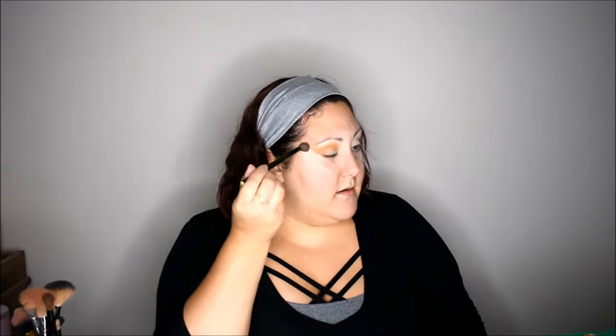Remember, you have the tape, so you can take it out towards the tape and use it as your guide. The idea is we want to wing this color upward and give it a really blown-out look.